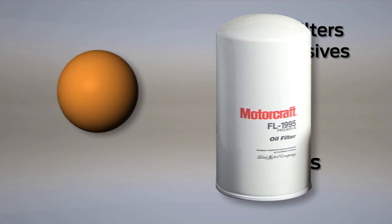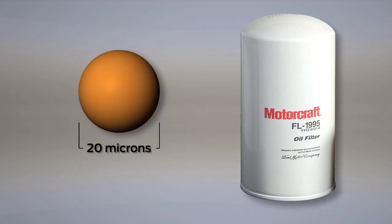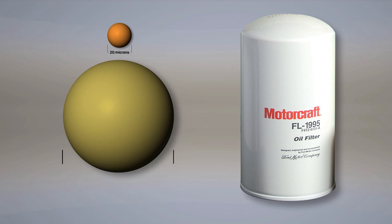A Motorcraft filter removes particles as small as 20 microns — less than a third of the diameter of a human hair. Motorcraft oil filters are available for all Ford, Lincoln, and Mercury gasoline engines and for Ford Powerstroke diesel applications. Join us for our upcoming Ford PowerForce Tech Talk posts on installation and repair tips for Ford engines. Thanks for watching.